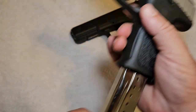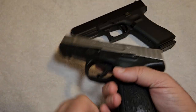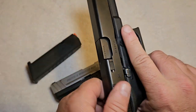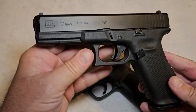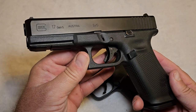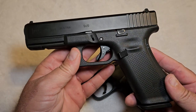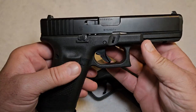Before we go any further, I'm going to show you that neither one of these pistols have anything in them — we are clear to make this video. We have yet to shoot a bullet through the camera and we're not going to start today. So, the Glock 17 chambered in 9mm was the original Glock that came out in, I believe, 1980 or '81. And this was a groundbreaking design.